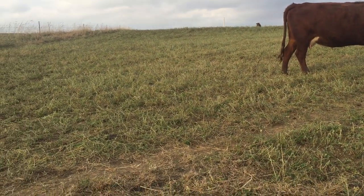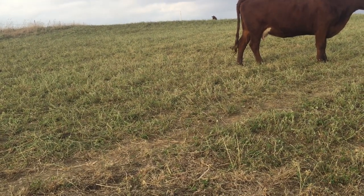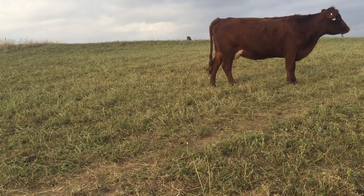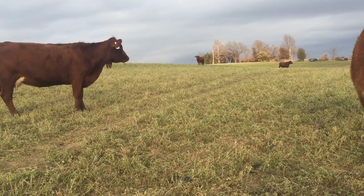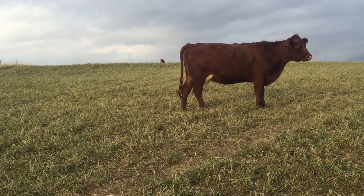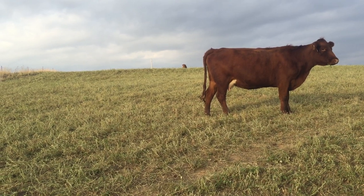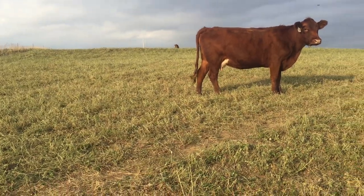...is graze the alfalfa after the frost has come and the alfalfa has died back. Obviously use good management - don't let your cows out until the dew is off in the morning, until the alfalfa is dry. For the first day or two we pull them out and call them back in. Practice good grazing management; we're not letting them out here when it's muddy. The ground is dry - it was frozen when we first let them out, but the frost has come out after a couple warm days. You want to remove as much of this vegetative alfalfa in the fall.